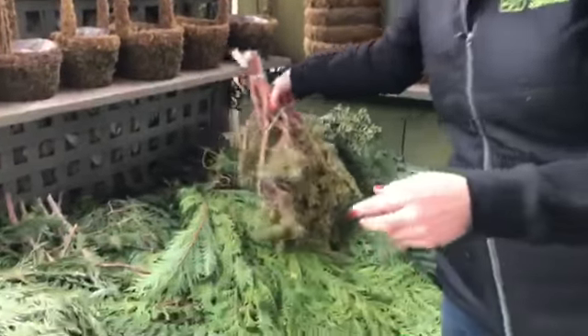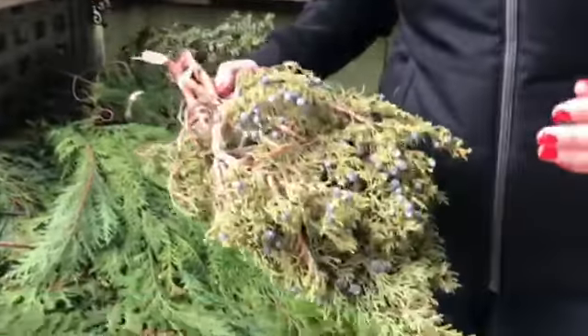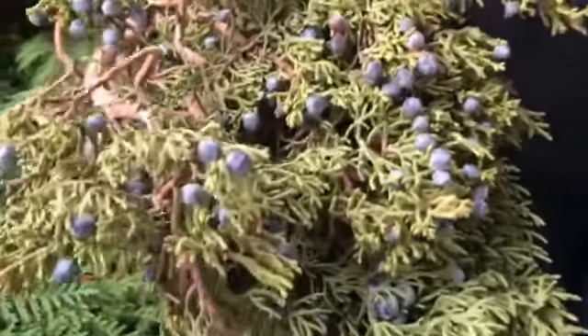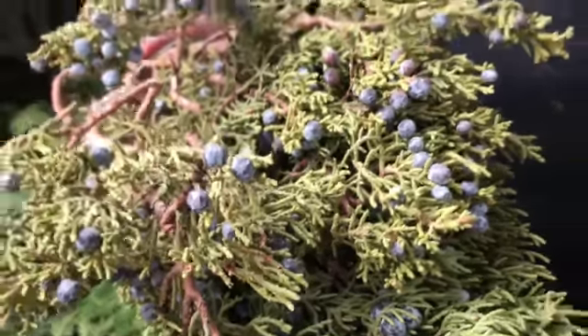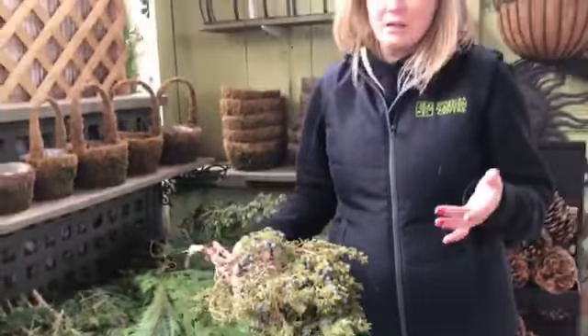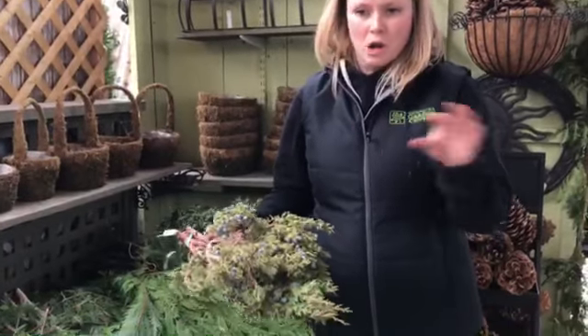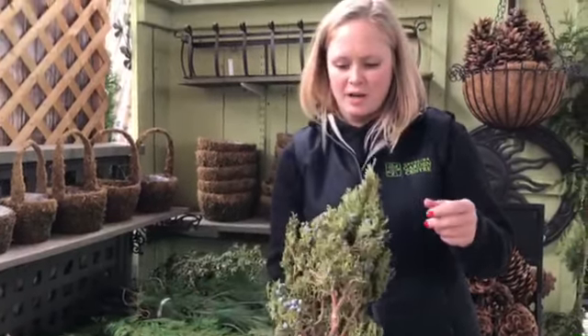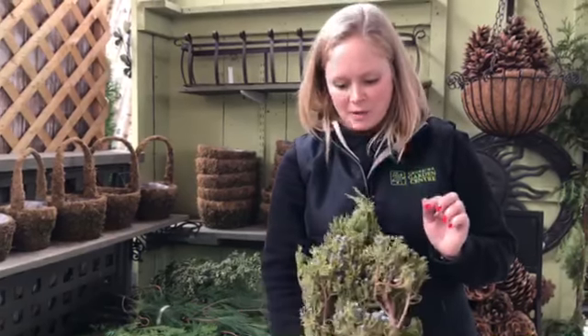This one here is used for the same purposes as the Incense Cedar. This is Juniper Berry. You can see the bright blue berries on it. This stuff's a lot more stiff, so you just use little pieces of it as an accent in wreaths, centerpieces, or along your mantle. It's a bit harder to put into inserts — you can, but it would stand straight up — so you just put a few little pieces for a pop of blue.